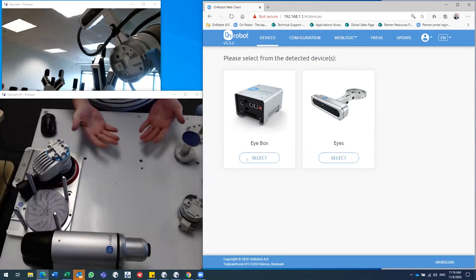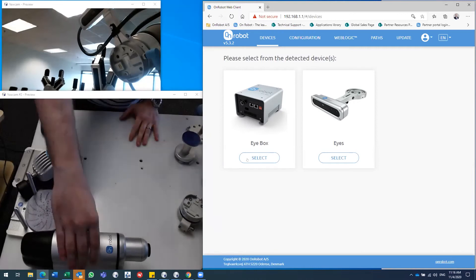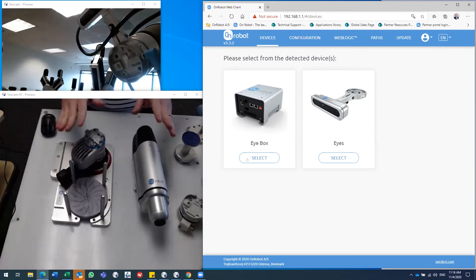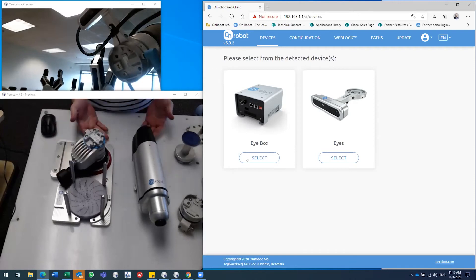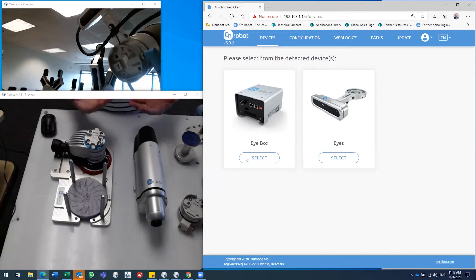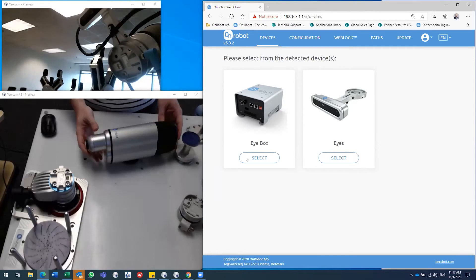Now we're moving into what we call process tools — currently our screwdriver system and sander system. What's unique about these tools is that they're fully electric. Screwdrivers and sanders in the robotics market are generally pneumatically driven, meaning you'd need to invest in and maintain a compressor system. These tools are powered by the robot — click on and get going.